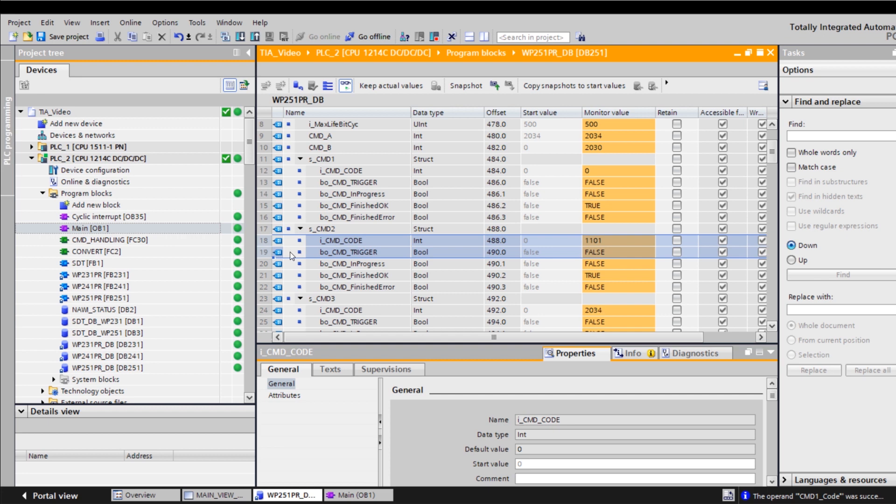Commands that are executed from the HMI panel are written to the command queue CMD2. In order to, for example, start a single dose, the command code 1101 is written. The command code can then be found in the Syro-Tool software as a number in brackets next to the command, or in the WP-251 manual in Chapter 10.